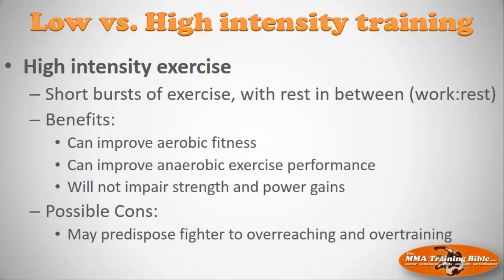In contrast, high intensity training involves short bursts of high-intensity effort — think sprinting for a short period then taking a rest — with a work-to-rest ratio. This is often referred to as high-intensity interval training. Benefits include improved aerobic fitness, which is backed by a lot of research, and improved anaerobic exercise performance, so you can target both the aerobic energy system and anaerobic processes like the ATP-PCR and anaerobic glycolytic systems. Most importantly, high-intensity interval training has less effect on your strength and power gains.